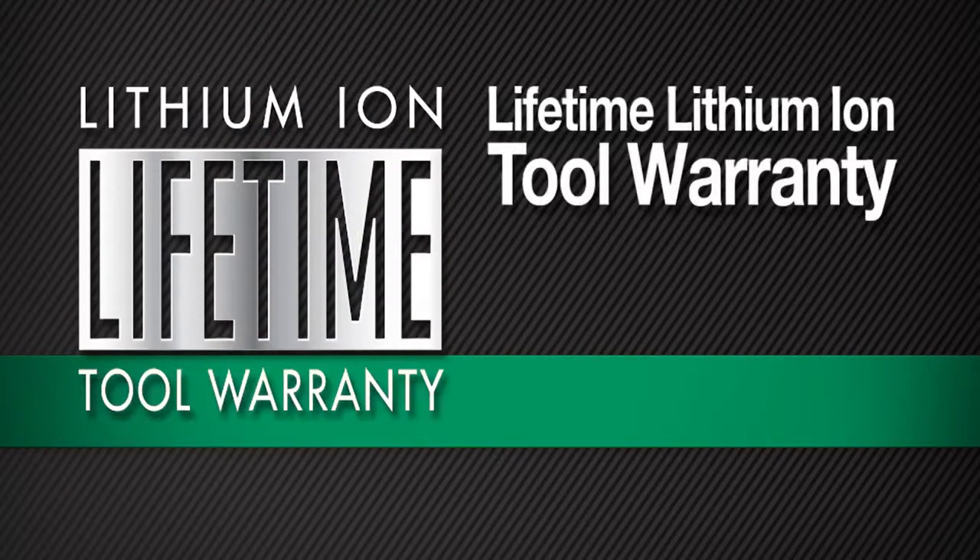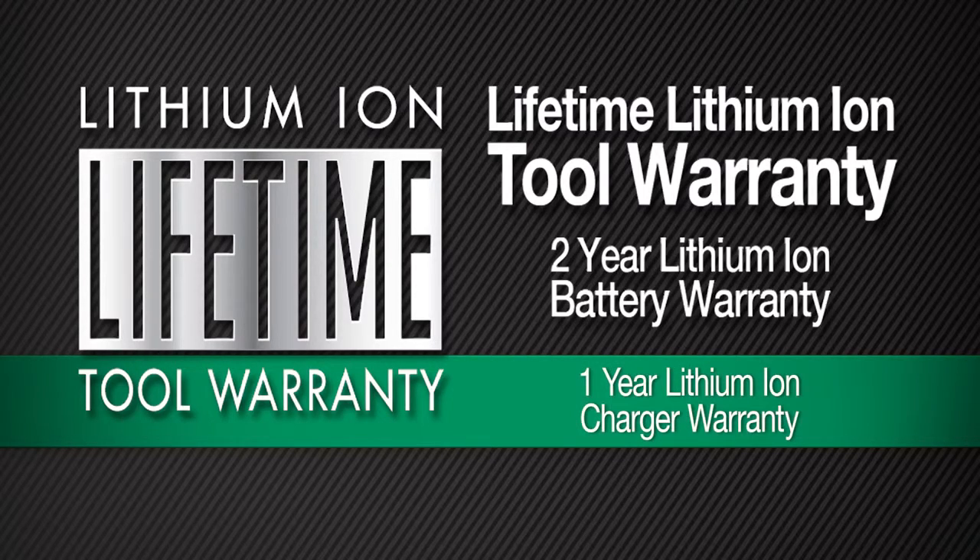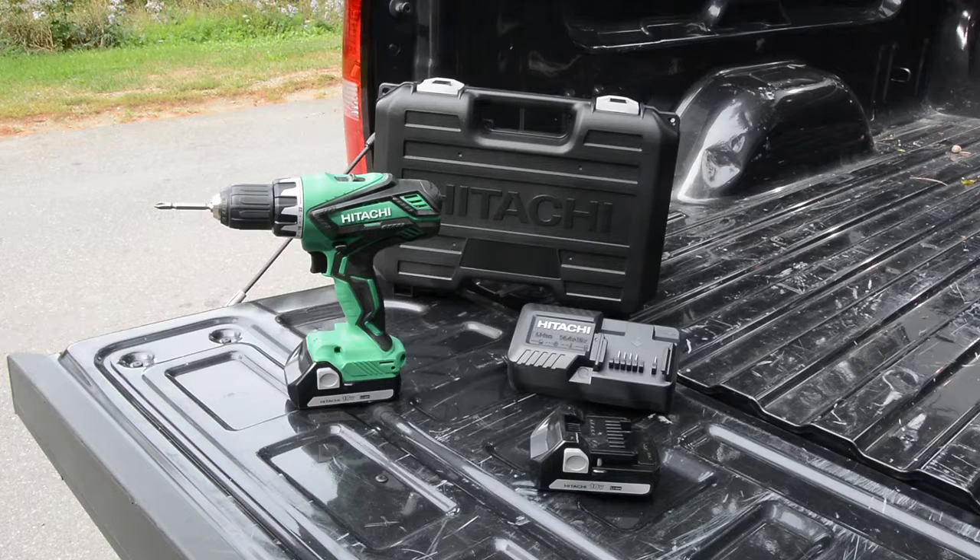It comes with Hitachi's lifetime lithium-ion tool warranty, a 2-year lithium-ion battery warranty, and a 1-year lithium-ion charger warranty. Additionally, you get two 18-volt lithium-ion batteries, a charger, a 2-sided number 2 Phillips bit, and a carrying case for storage.